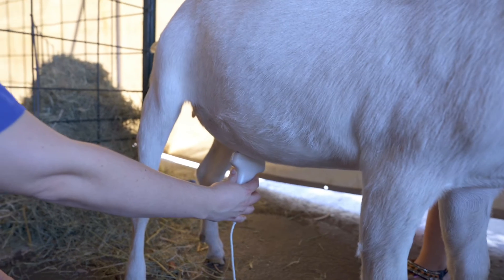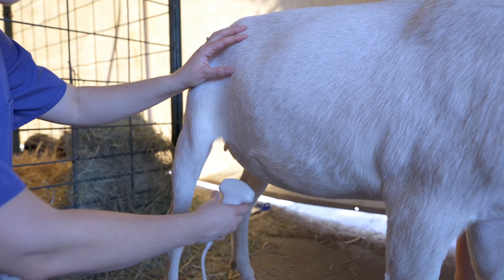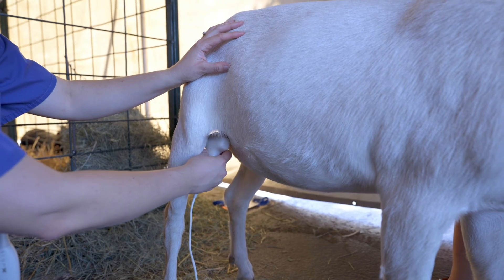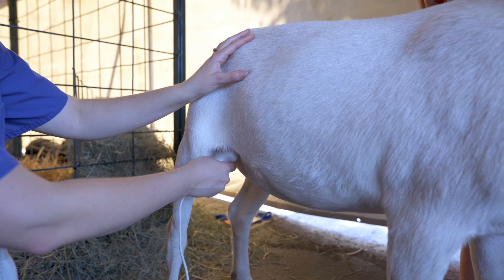From this position I'm imagining that the uterus is going to be here, so I'm angling to point towards it. And if I was under the back leg, similarly I'm going to want to lift the tail of my probe and angle the transducer into her body to where I think her uterus will be.